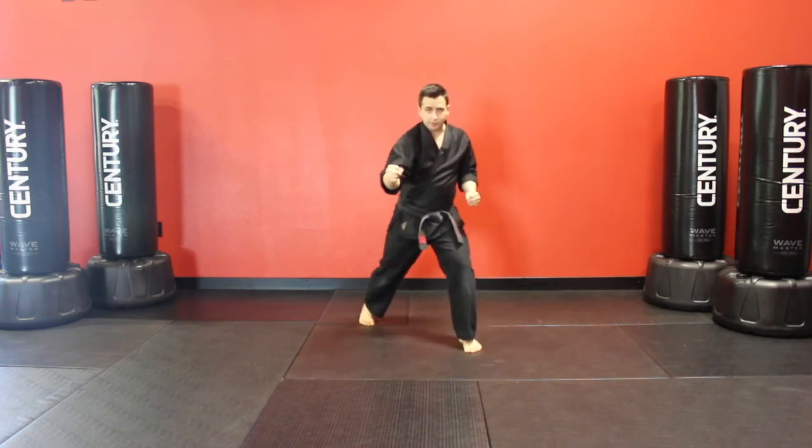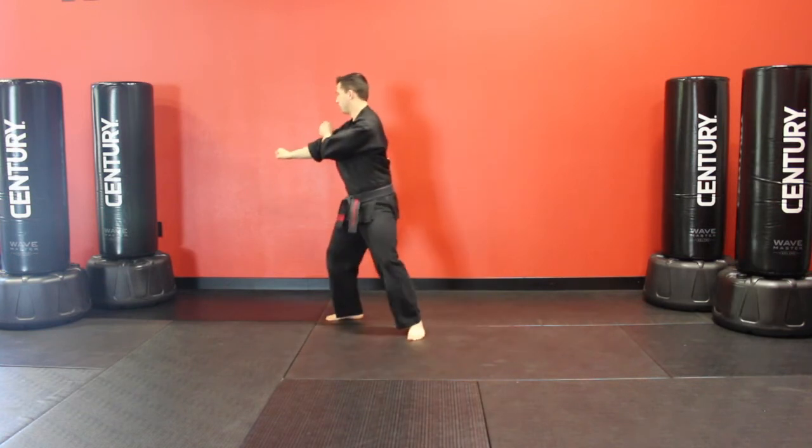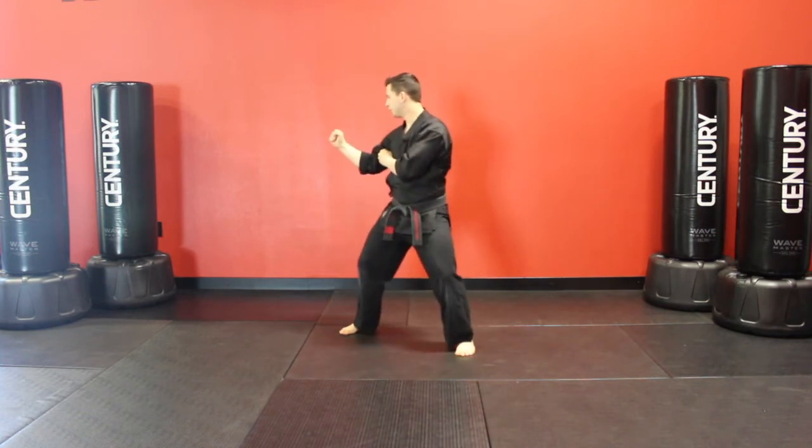Grab on, switch the feet, front kick to the groin, raise the hand up before we push them away.